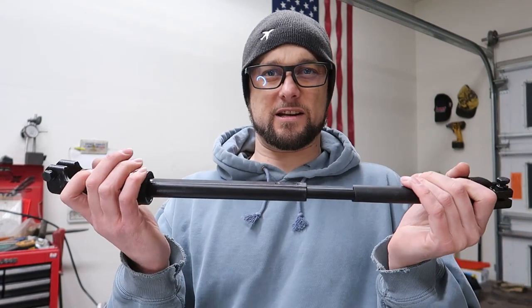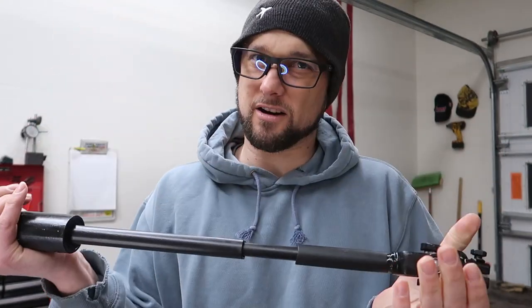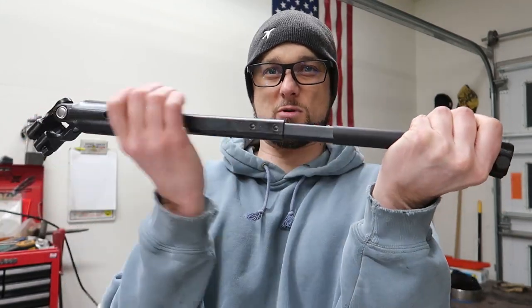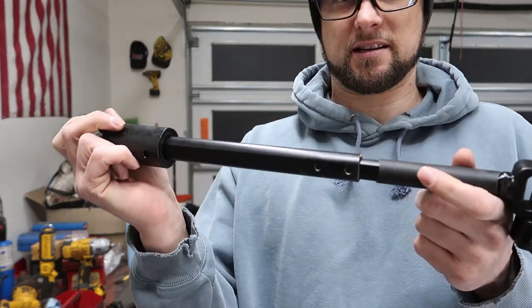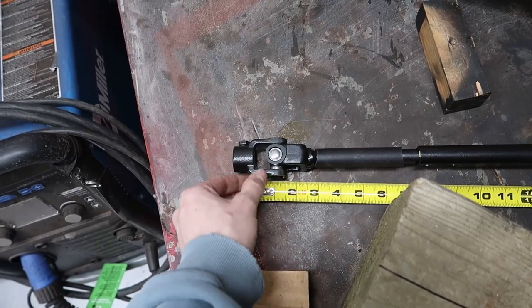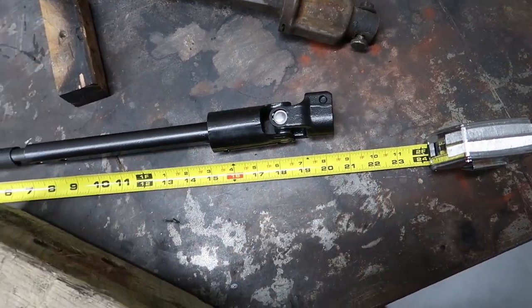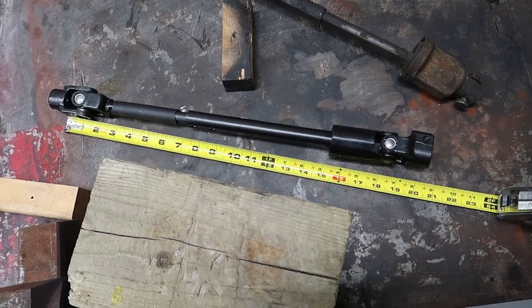I just thought of something — in order to get this thing to fit I actually have to collapse it further than the final size and then extend it back out into position, because you have to go in from one side, collapse it, fit it, and extend it back out. So I'm going to collapse it quite a bit more now. When I measured the truck it came out to about 19.5 inches, so I'll test fit it and see if it actually fits.